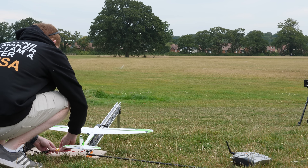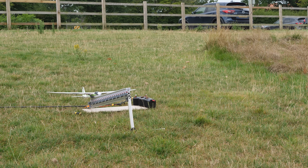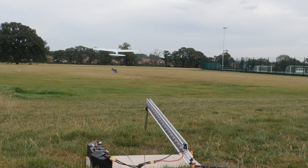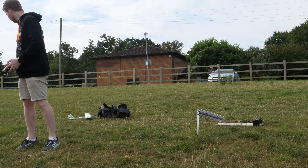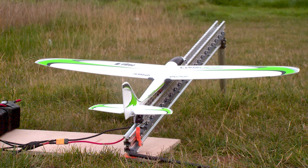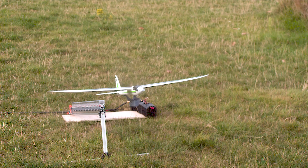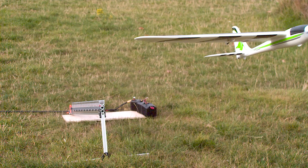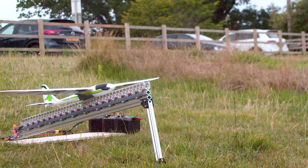The total mass of the plane and sled is 220 grams and reaches a speed of 10.2 meters per second, or 22.8 miles per hour, in a tenth of a second — which is surprisingly faster than my estimation. It may not be the most practical method of launching a model aircraft, but in my opinion, it's one of the coolest.